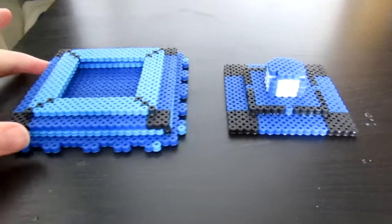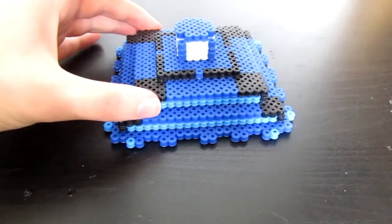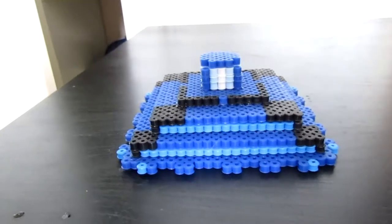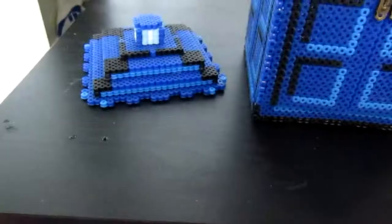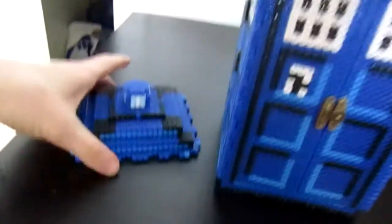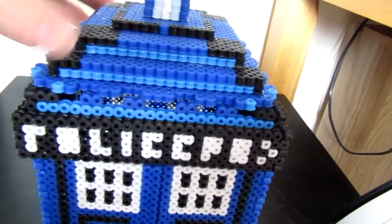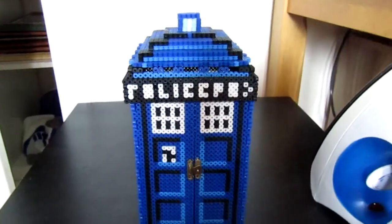After both pieces have dried, these are the two pieces you should be left with — just glue this one piece straight on top of the other piece and your roof will be finished. After that's dried, take it and just place it on top of your TARDIS. Make sure all the holes align before pressing it on, otherwise it won't stick properly and you'll probably break some beads. All you need to do then is press it on and it will be finished.